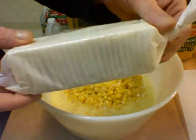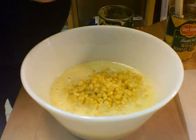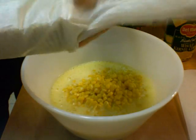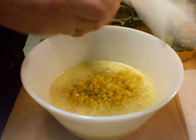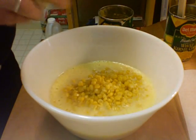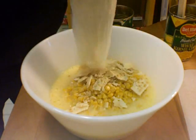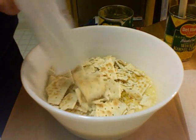This is regular old saltine crackers. It's a little more than half of a full sleeve. You just want to break them up a little bit and put those in there.